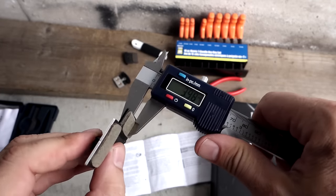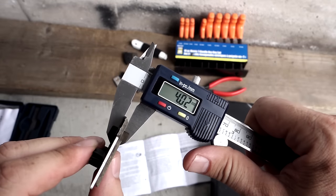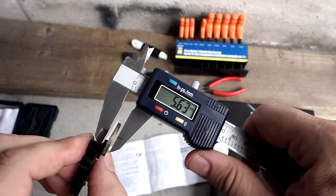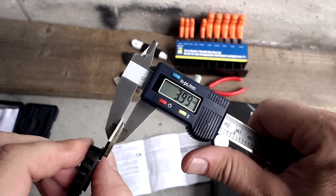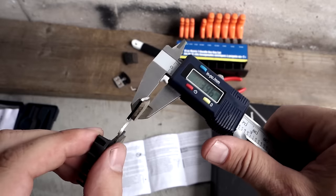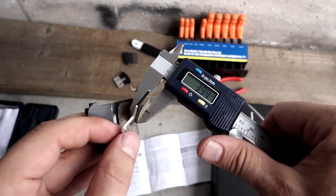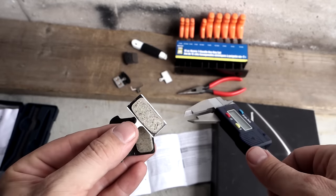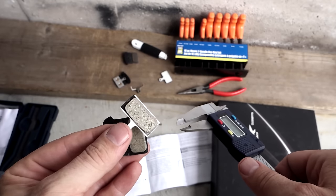Measuring these pads — this is the thin one, resin, it's 4 millimeters thick. Looking at the non-fin one, resin as well, it's 4 millimeters as well. So when it comes down to 2.5 millimeters thickness you know that the actual pad is worn out and it needs to be replaced.